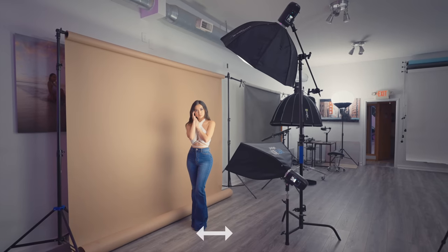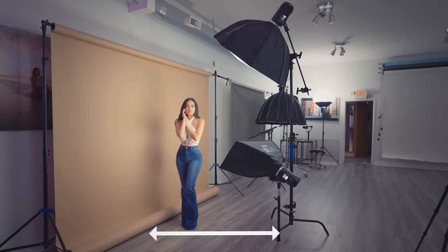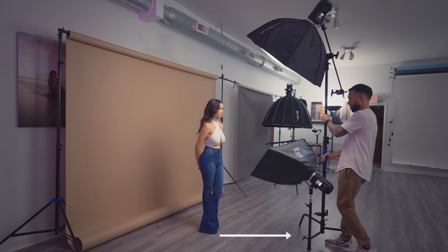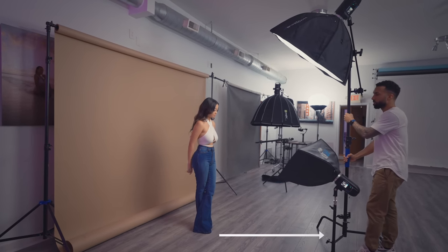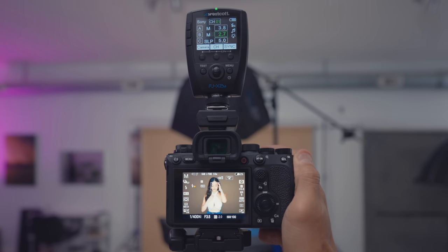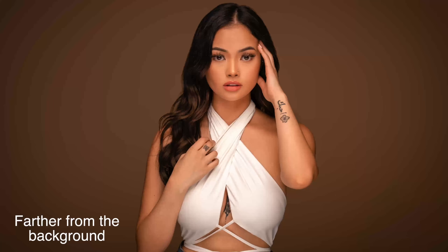The positioning of the light and its distance from the background is always important. When you take your first test shot, you should be looking for a couple of things right away: are you getting catch lights in the eye, and do you want the background to be darker or brighter? If I wanted a slightly darker background, by moving the model just a couple of feet away from the background I can achieve that while still maintaining the same nice, consistent lighting on my model.